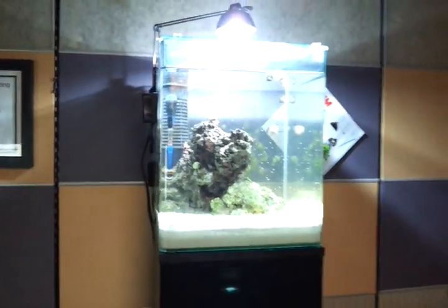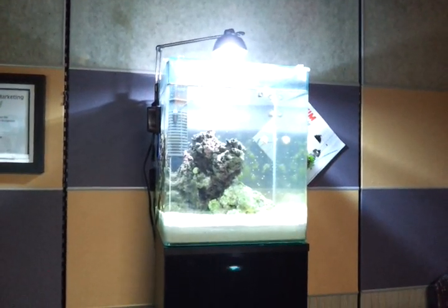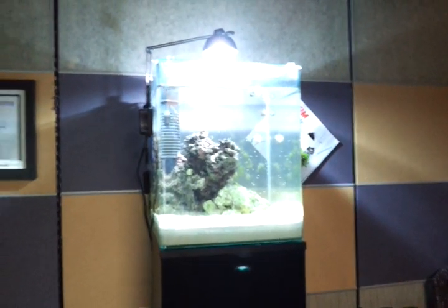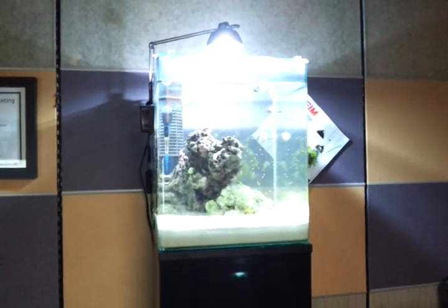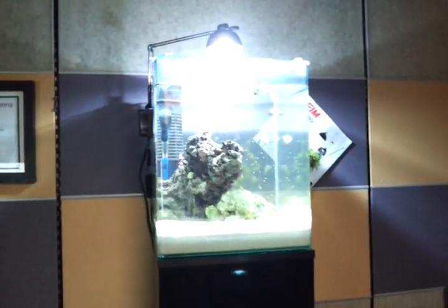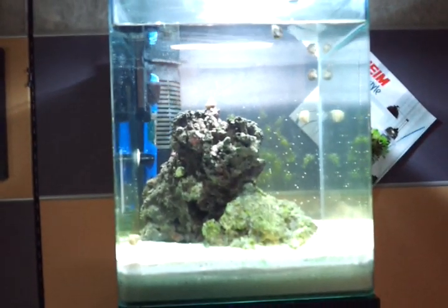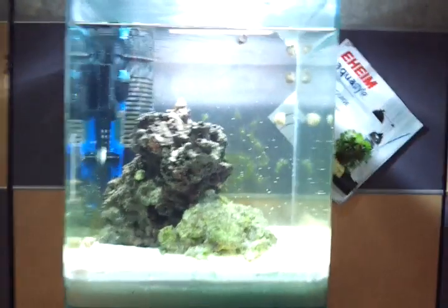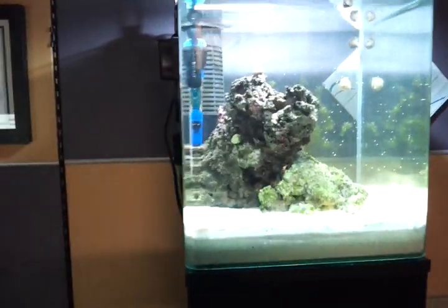If you guys are considering an office aquarium, I would highly recommend the Eheim Aqua Style. I found it's incredibly low in energy usage, which is good. The amount of maintenance is pretty minimal as long as you have the right balance of sand, rocks, animals, and plants inside. I'm aiming to only change like two gallons of water every two or three weeks, and so far I think that's a manageable goal.